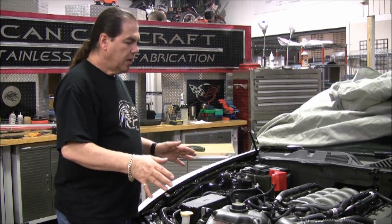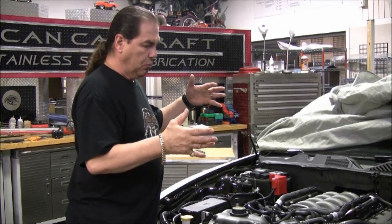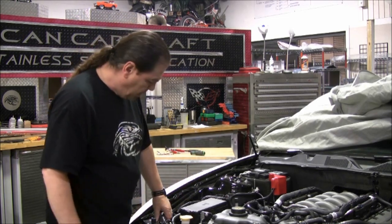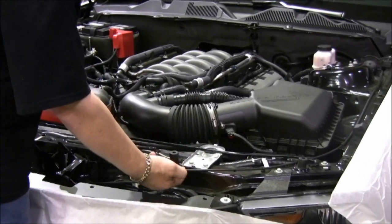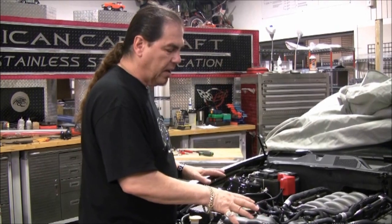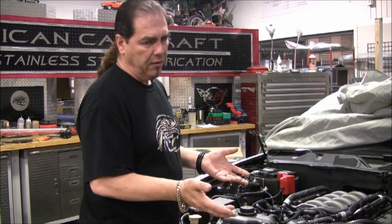What we're going to talk about now is how to approach a complete engine bay. There are a lot of factors involved as far as what we have to do to allow the new ACC accessories to fit into the car. A lot of things are in the way that we've got to move around. You have pretty significant wire harnesses, a hood prop, the hood release cable, different lighting and ground cables. All of these are nicely fastened into the engine bay, but they don't really do anything aesthetically for it. So what we're going to do is kind of tuck them out of the way — it's basically a wire tuck.